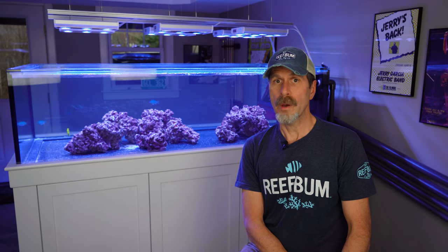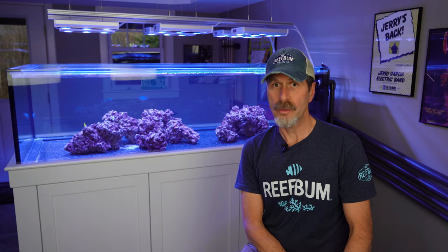Coming up: why I'm going bare bottom with this tank versus sand.